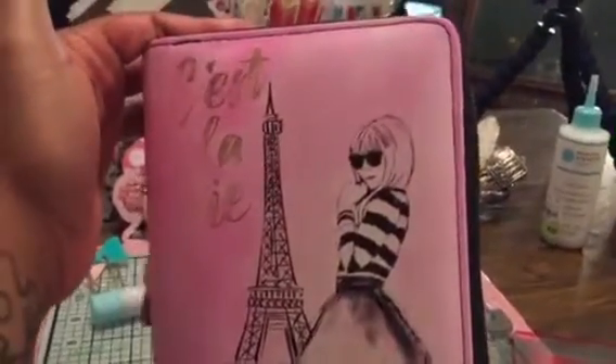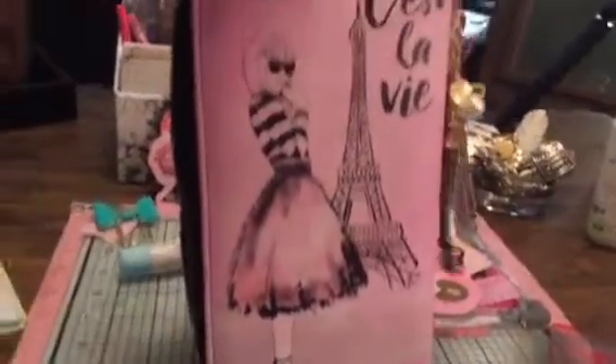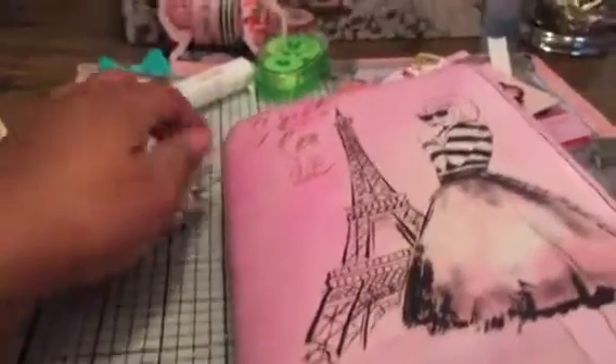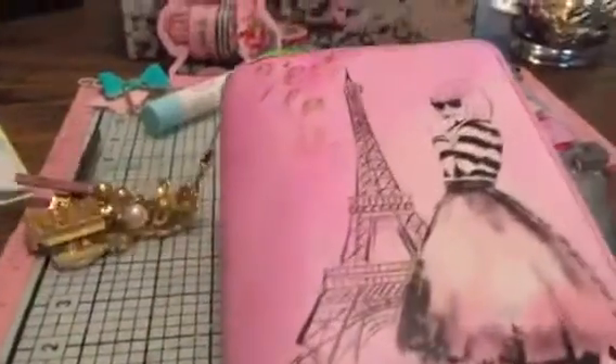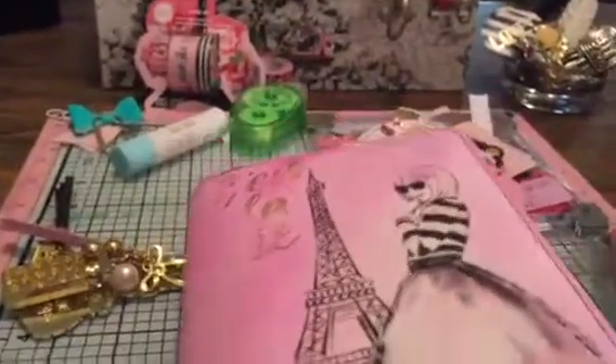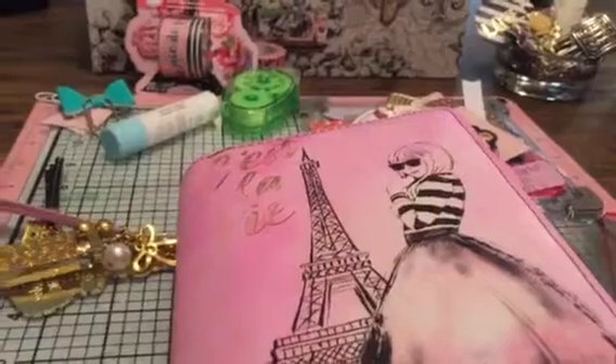As you can see, I took some pink archival ink and I inked the entire planner in like this little wash of pink. You know what, I actually really love it. I'm the type of person who isn't really crazy about imperfections in anything, but I actually love the way this looks.